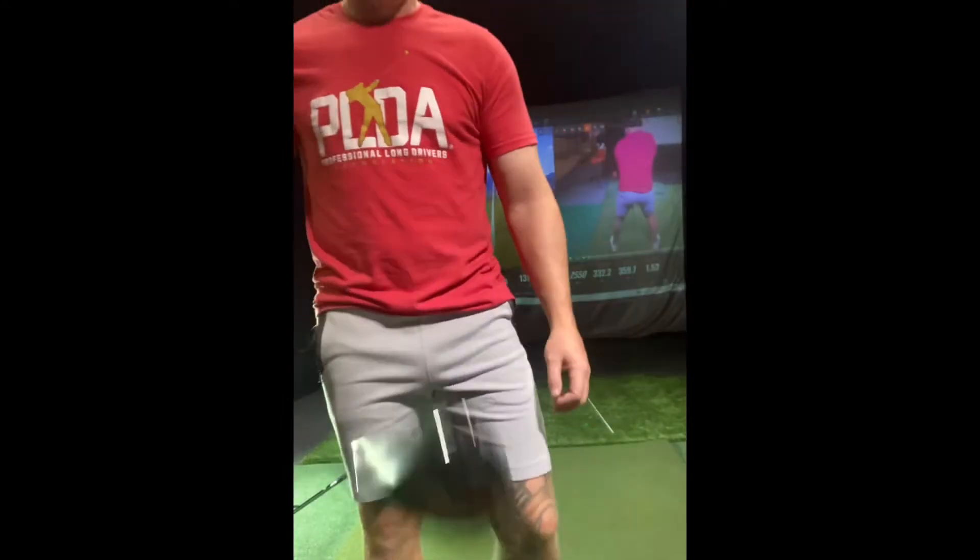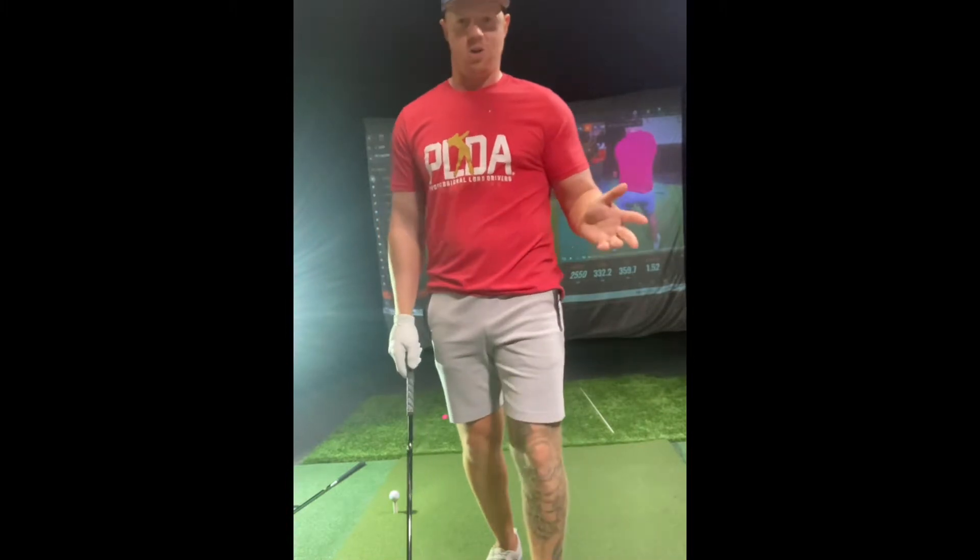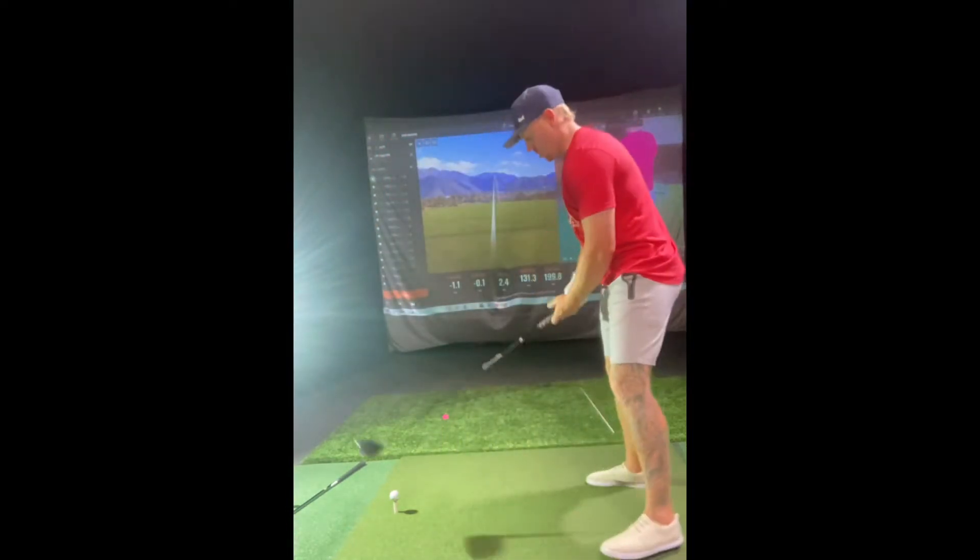All right, 11 and a half degree three wood now. We want this 200 ball speed. I'd like the driver to get up to 205. We got the four iron up over 180. I'm just going to keep working up the chain until the longer clubs are as efficient as the irons. Let's see what we can do.